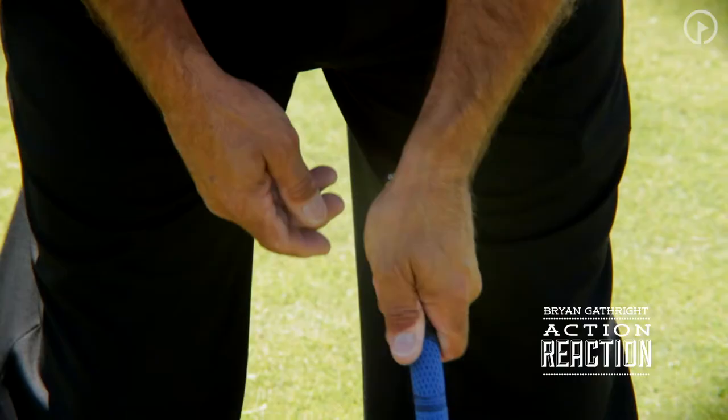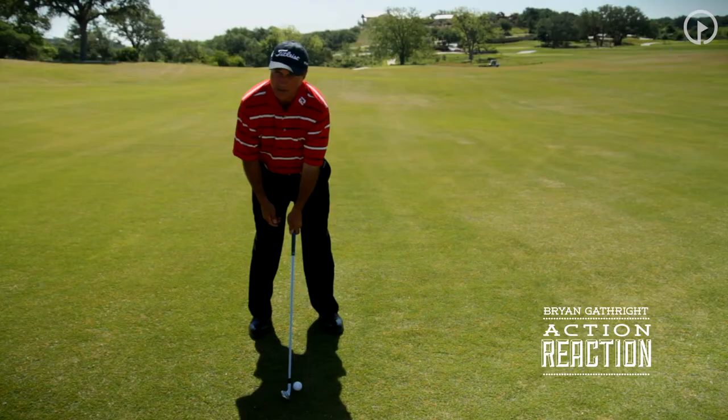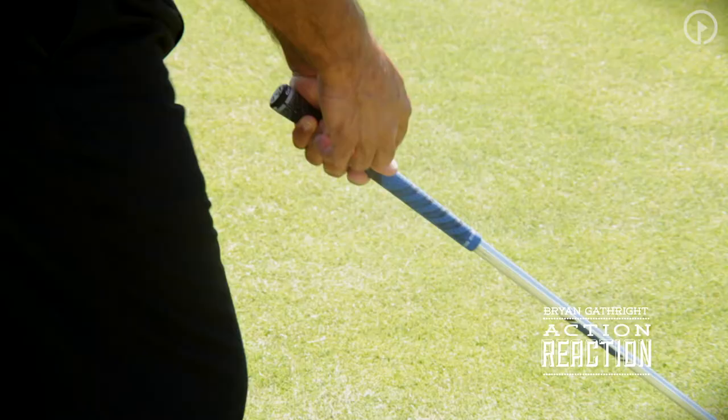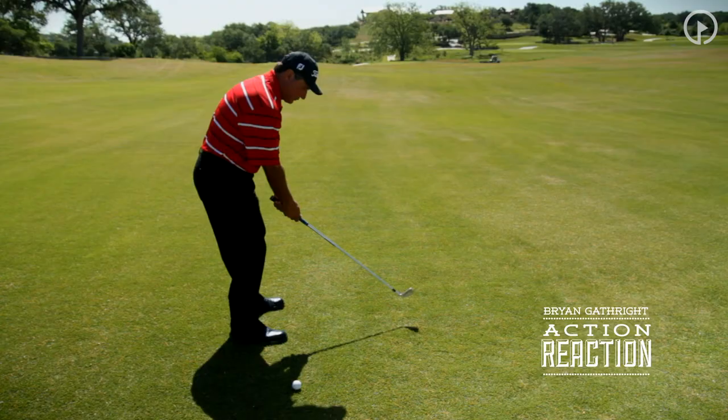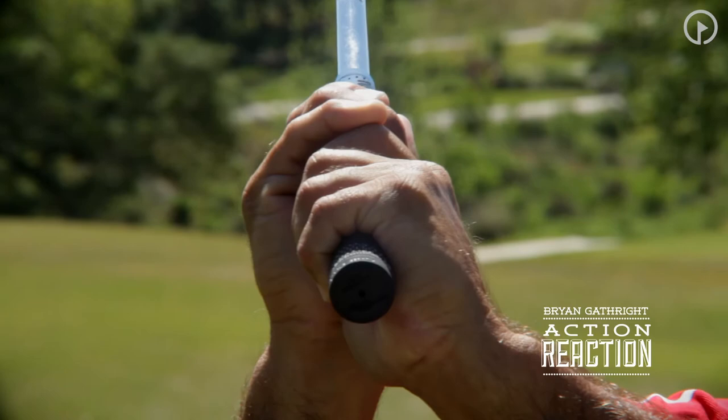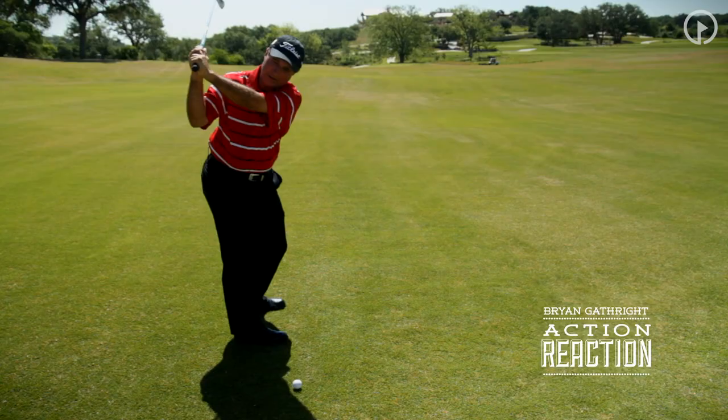Once we get the grip adjusted so that the left thumb and left hand is in a proper position, it really helps us to support that golf club as we go back. We get the left thumb just to the right side of center, shake hands with the right hand, go back slowly, you get the club to the top, the left wrist is in a good position, and the club face matches the left forearm.